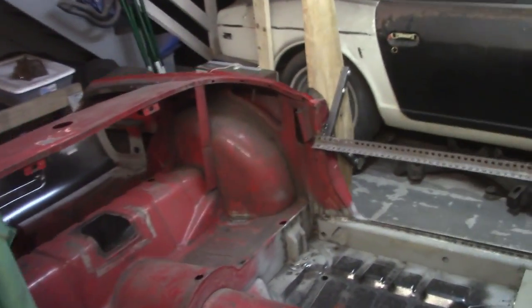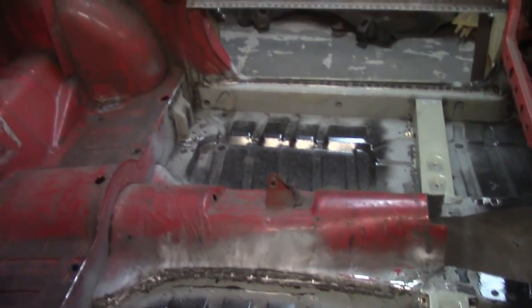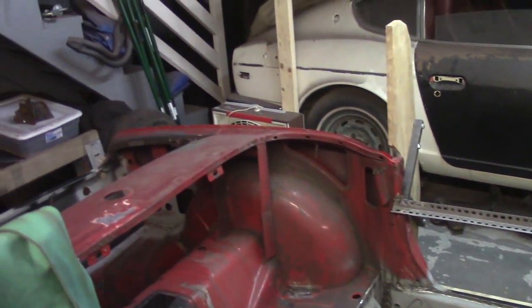Anyway, the plan for the evening is to continue getting plug welds redone as needed, filling some larger holes with weld metal as needed, and getting everything generally cleaned up.